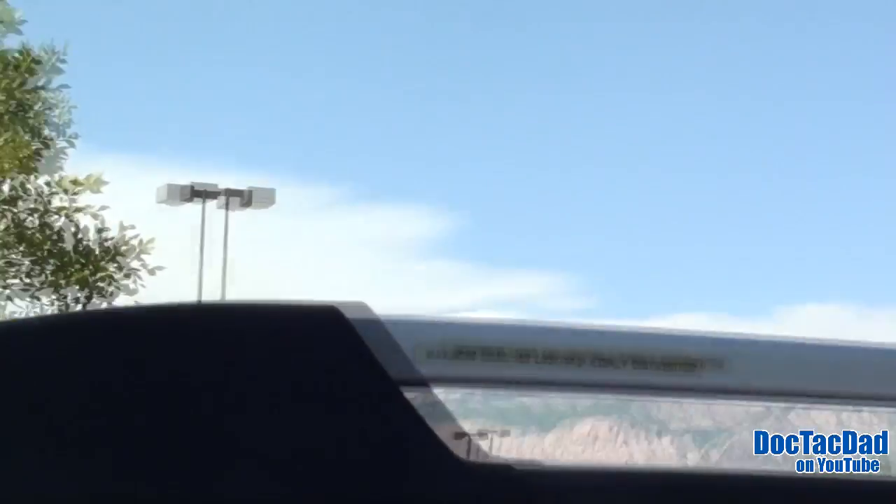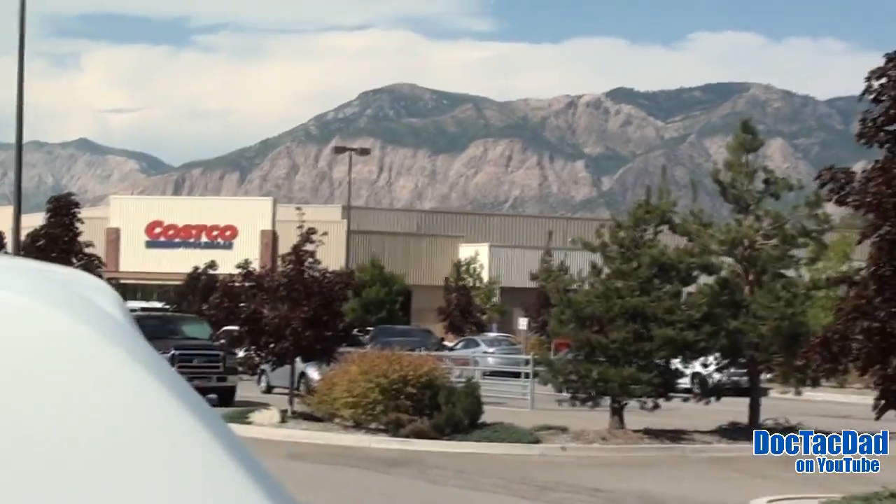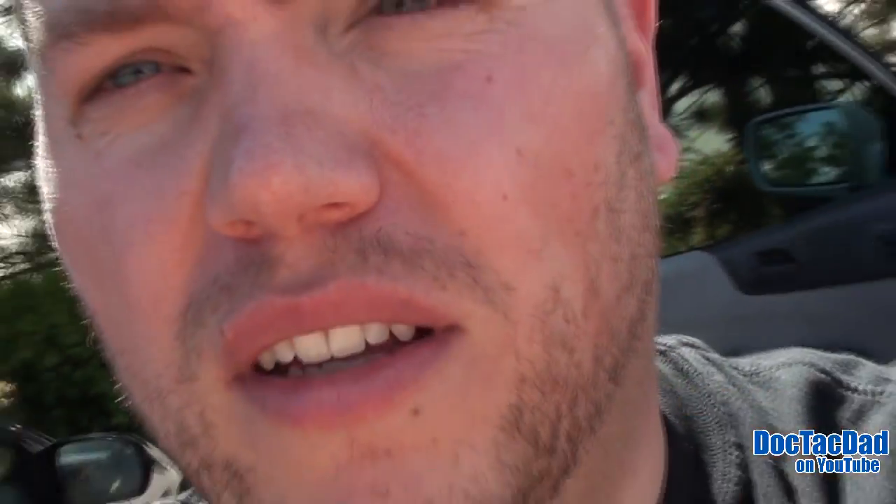Anyway guys, that's the Doc Tech Family EDC today, out here on a very, very hot day — this is our Costco video and it is stinking hot. Thanks for watching. Don't forget to subscribe in the upper left-hand corner of the screen. Don't forget to rate, comment, and favorite the video — share it, it helps the channel grow. Thanks very much for watching and we'll catch you in the next video. See ya!